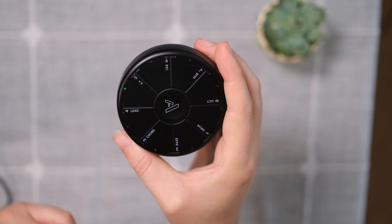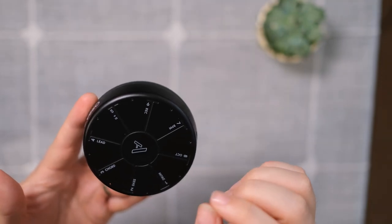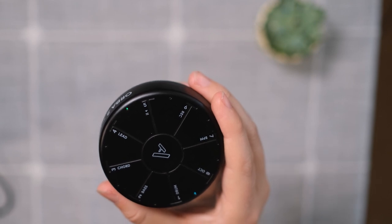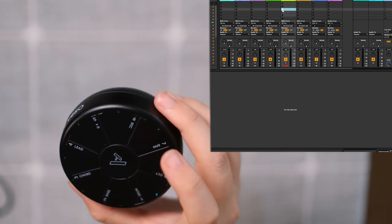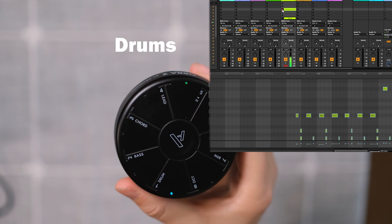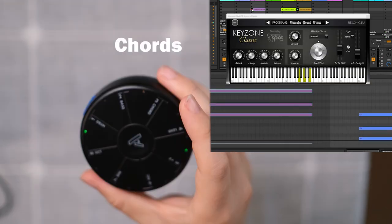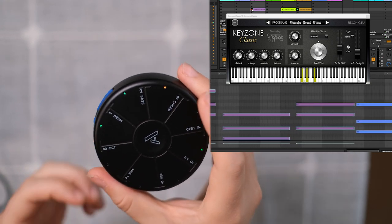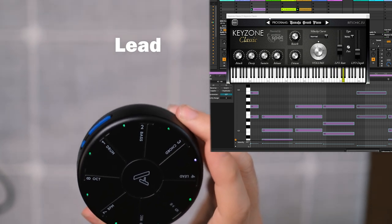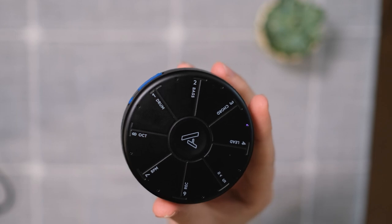That's just a simple little loop. If you want to make a real arrangement out of it, you connect it to your computer, then select which track you want to transfer — simply select it as the active play track. Say you want to transfer the drums: you activate the drum track, select the drums here, and then start recording. Just like that, we've transferred the loop we had into Ableton.